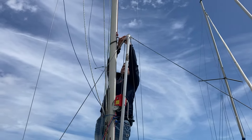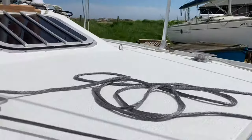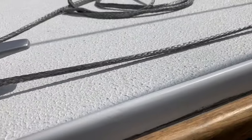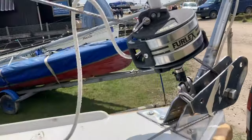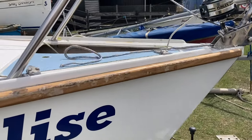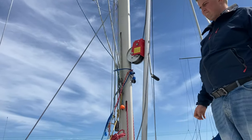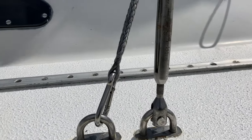All that's left to do is put the lower shrouds on, attach those, tension it up, and pack the pole away. Matt's going to unclip the gin pole from the strop around the mast. Then we'll undo the forestay section. Now the only thing holding the pole up is the shrouds for the pole, so we'll disconnect those from the U-bolts.